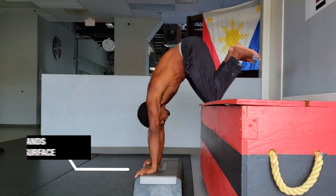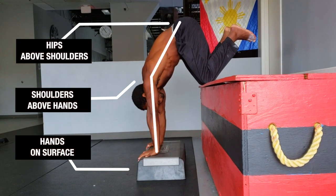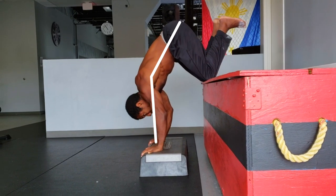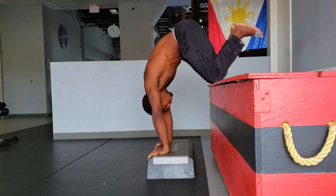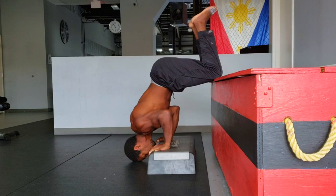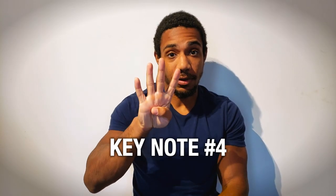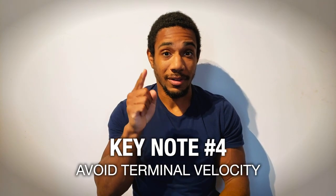Keynote number three: try to keep the movement as vertical as possible. Your hands are on the ground, your shoulders are above that, and your hips are above that. It won't always be perfect — don't be too concerned if it's not absolutely perfect from day one. But over time, try to improve that alignment so it has more and more carryover toward doing the handstand push-up against the wall and eventually on rings.